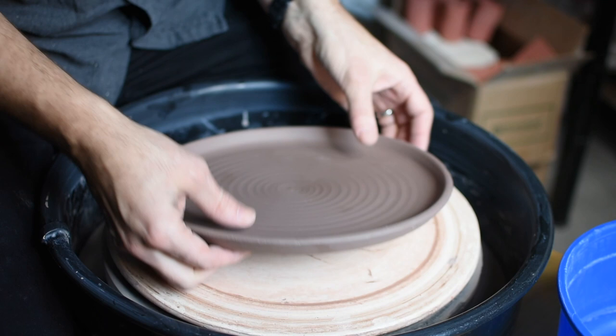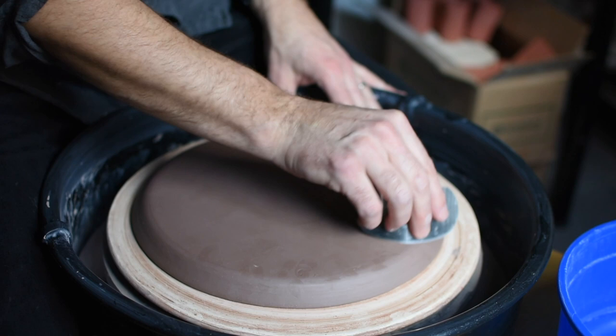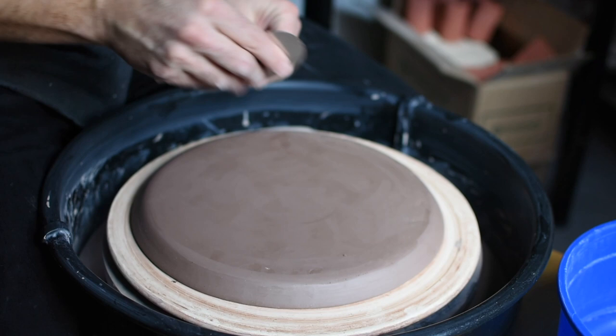Once it's leather hard, return it to the wheel and flip it over. I'm going to start with a rib and clean up some imperfections from the slab and the making process. Then I'll take a loop tool and trim it to refine the edge a little bit.